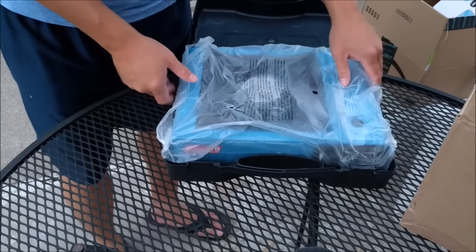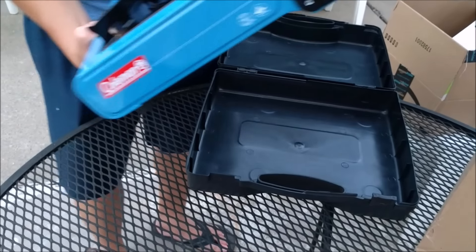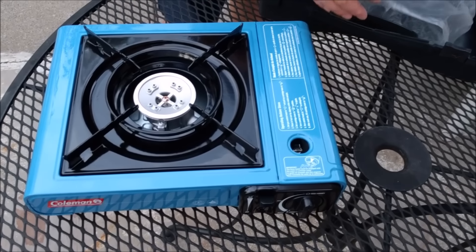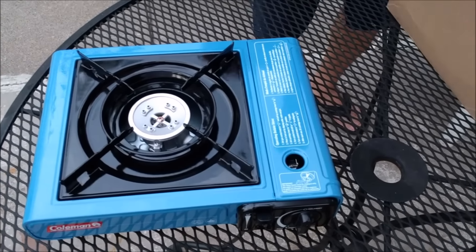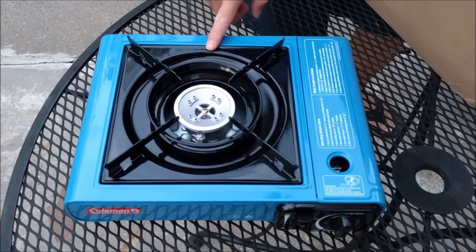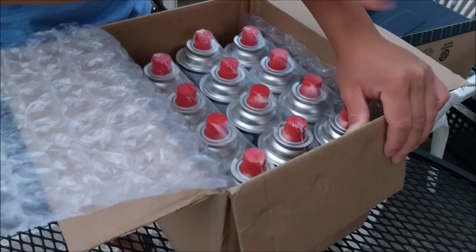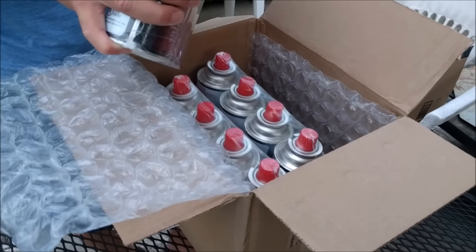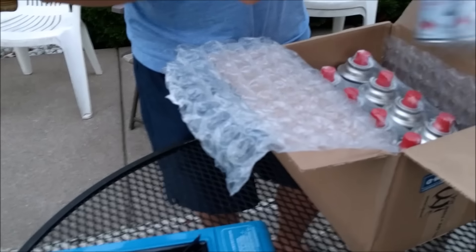This is a butane stove, a portable stove — very convenient for camping, or if you have an electric stove at home and your power is out, this is a must-have. Pick one up for $15 on Amazon — I'll link it down below in the description. These are the butane gas canisters. I got 12 of them for $22, so you're looking at less than two dollars each.